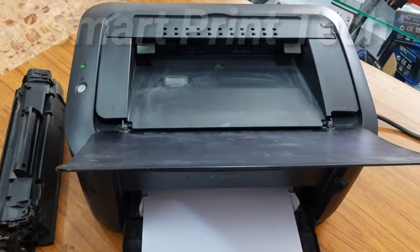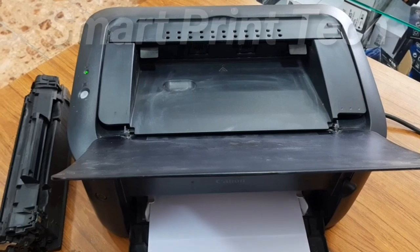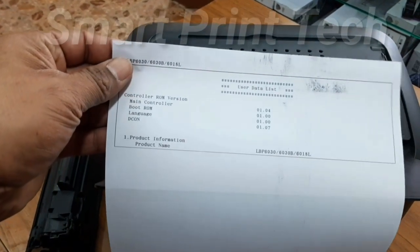Then remove the finger. Printing now. You can see that it works with HP — same as Canon.